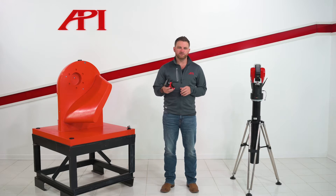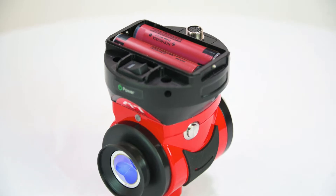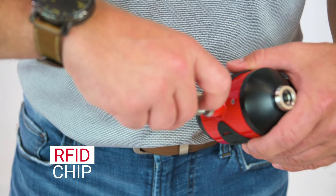Hey, it's Chris Baker, Director of Business Development and Product Management for API. We're here today to do a demonstration of our new vProbe. Our latest vProbe design is 30% smaller than our previous vProbe. It also has a different battery design and we've built RFID chips into each one of our stylus for automatic tip recognition.